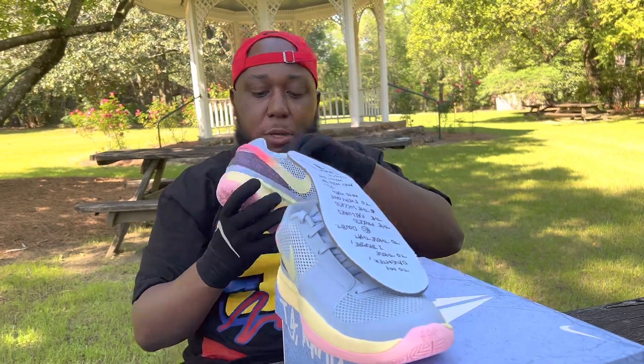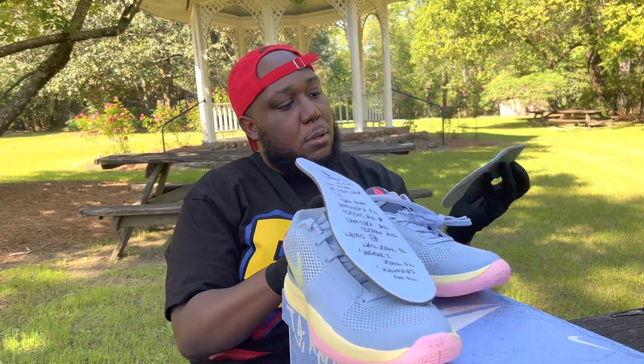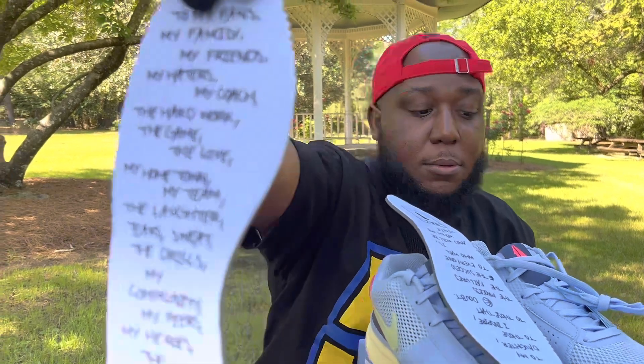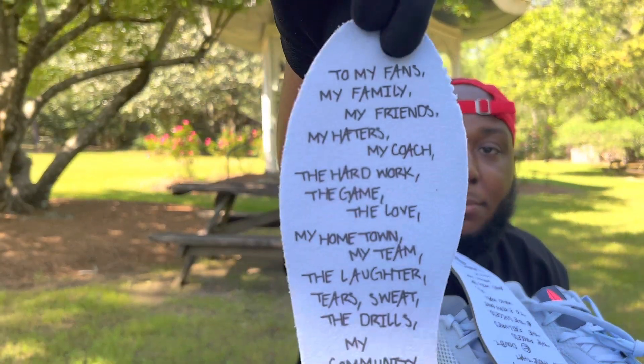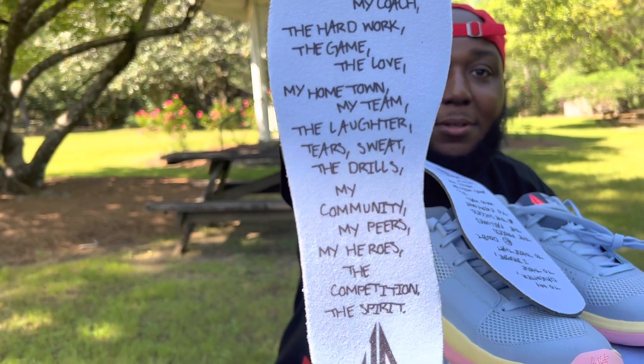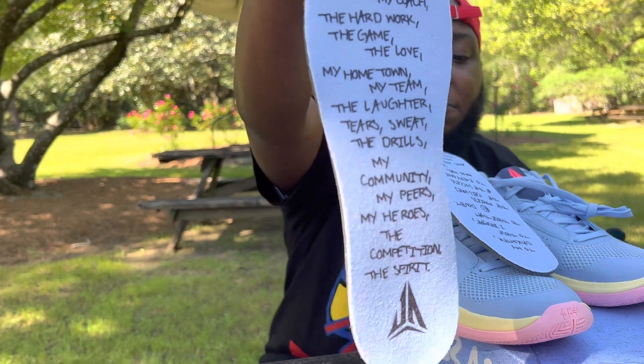Let's check out the other insole and see what's going on — the left shoe. It's a quote to the fans. This is absolutely amazing, very tasteful.